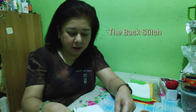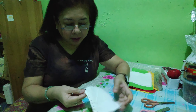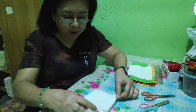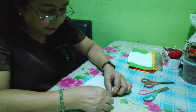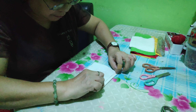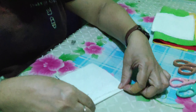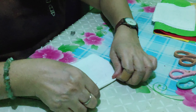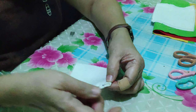The next thing I will demonstrate is the back stitch. Remember we have the running stitch done — now let's go to the back stitch. The first thing to do is to fold the edge of your cloth, first and then second, and then you need to secure this side.